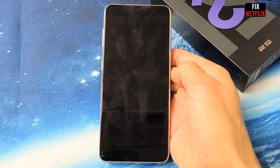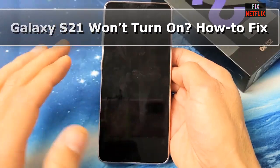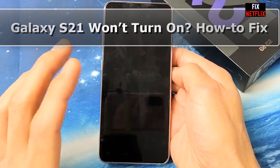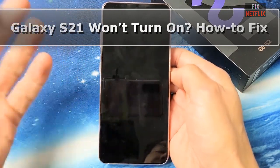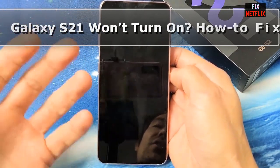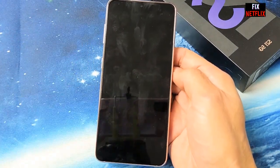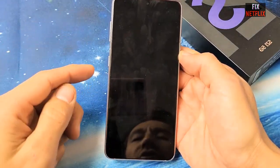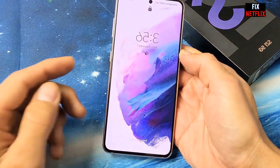Is your Samsung Galaxy S21 refusing to turn on? Don't worry, we have got you covered. In this comprehensive troubleshooting video, we walk you through step-by-step solutions to fix the problem and get your Samsung Galaxy S21 up and running again.